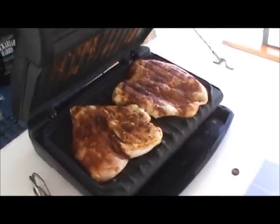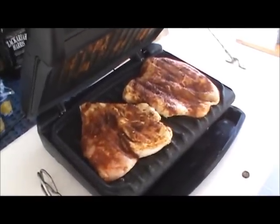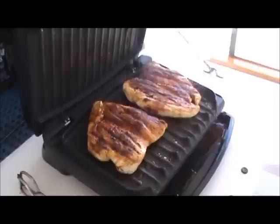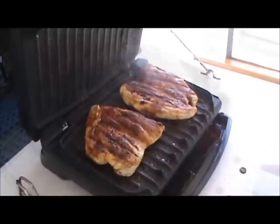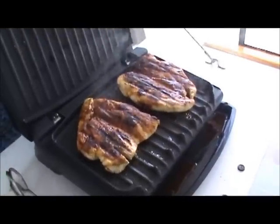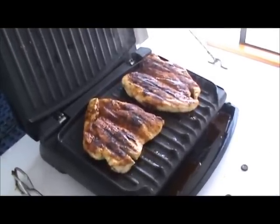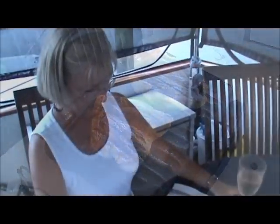We've got two nice chicken breasts on there cooking. Those babies are cooking good — looking good. We are done! Some great looking dinner there. Seven minutes out. Thanks for joining us. Bye-bye. And how does that look? What a great meal.